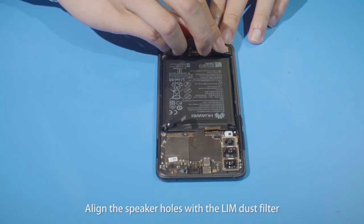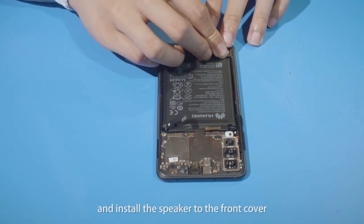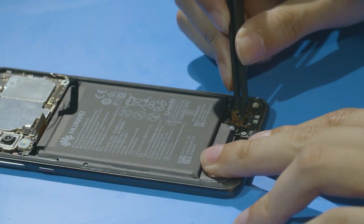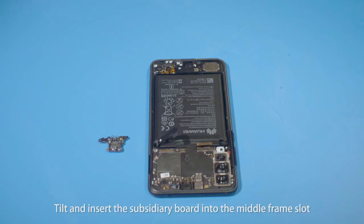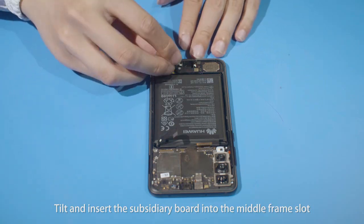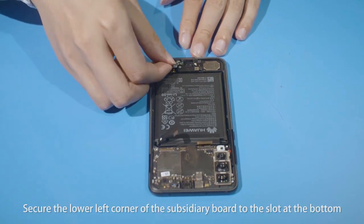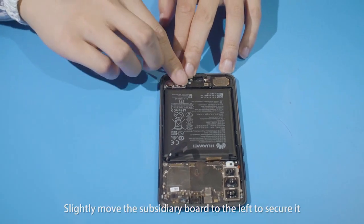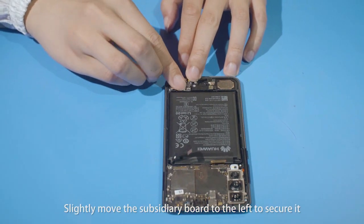Align the speaker holes with the LIM dust filter and install the speaker to the front cover. Tilt and insert the subsidiary board into the middle frame slot. Secure the lower left corner of the subsidiary board to the slot at the bottom, then slightly move the subsidiary board to the left to secure it.